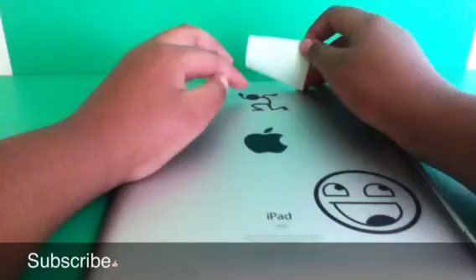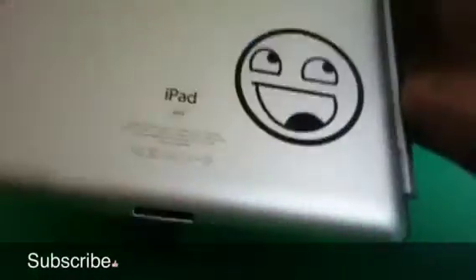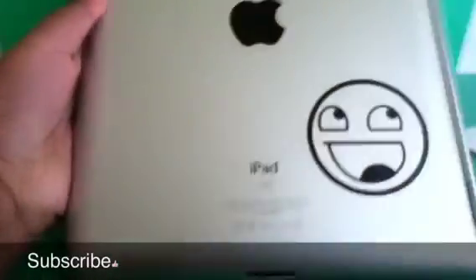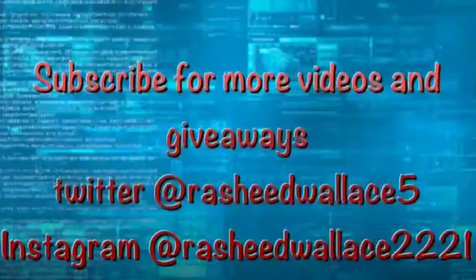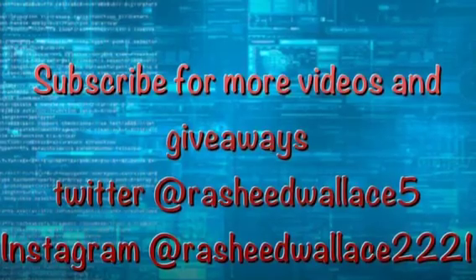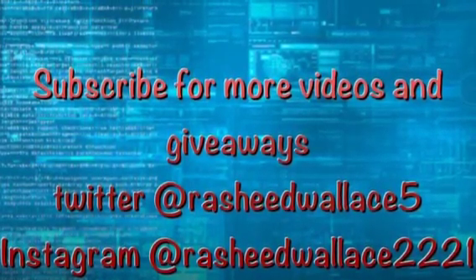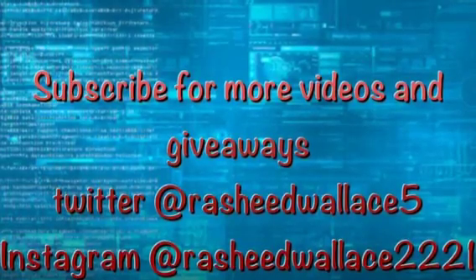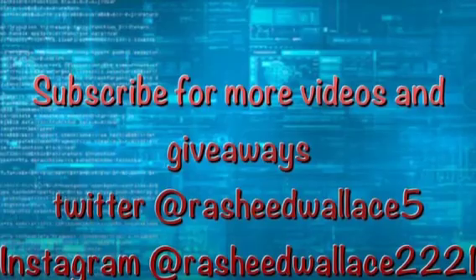These will last a long time as long as the surface is clean — no wet surfaces, otherwise it won't stick. As you can see, it's pretty nice. That's it for the review! Please subscribe and check out my Twitter and Instagram. That is it for today — see you guys in the next one. Love you guys, peace!